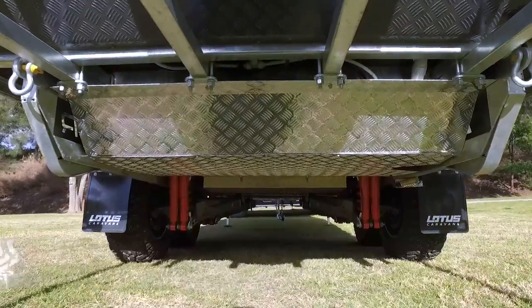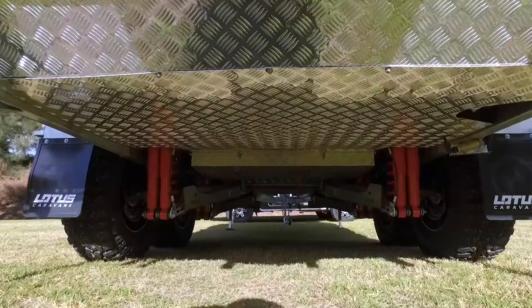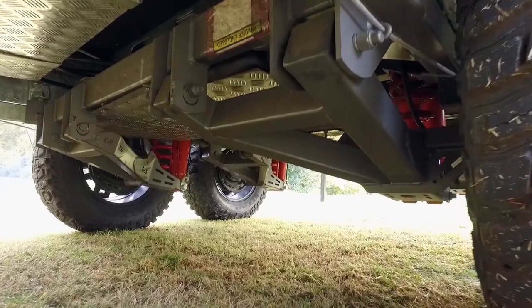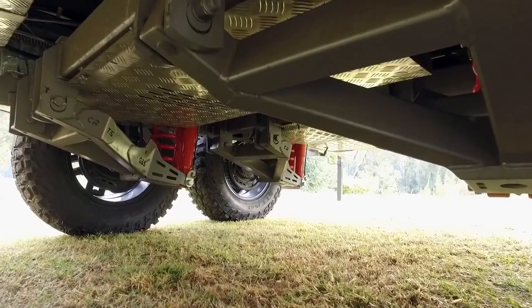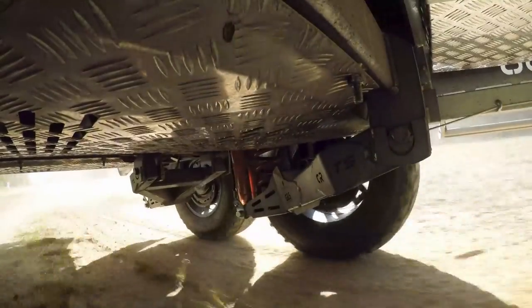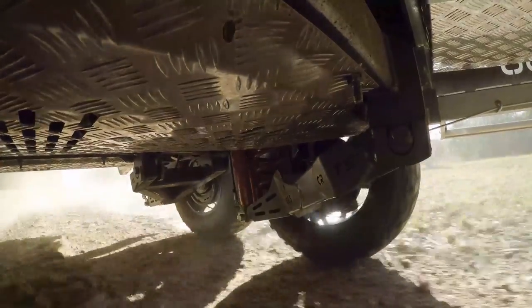Now, being an off-road caravan, it's very important that the underpinnings of the van are rock-solid. And you don't find much better than a custom-made G&S chassis. Then there's the Control Rider twin shock suspension, which soaks up the corrugations nice and easy.